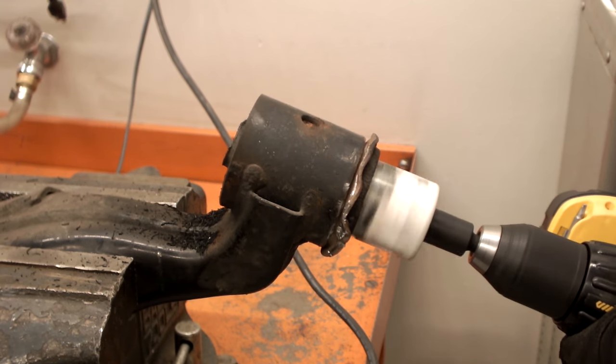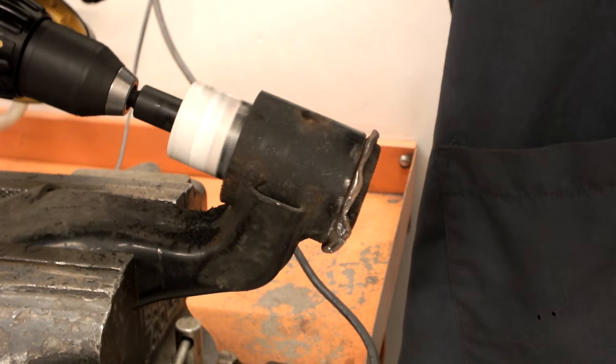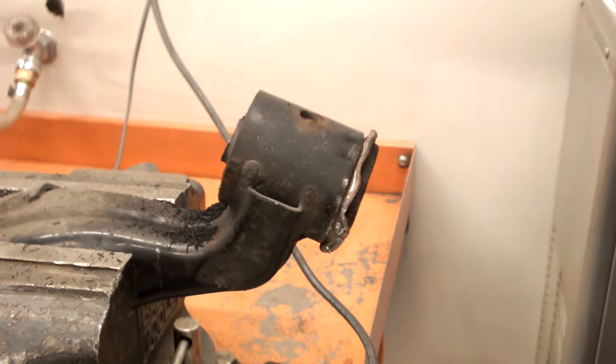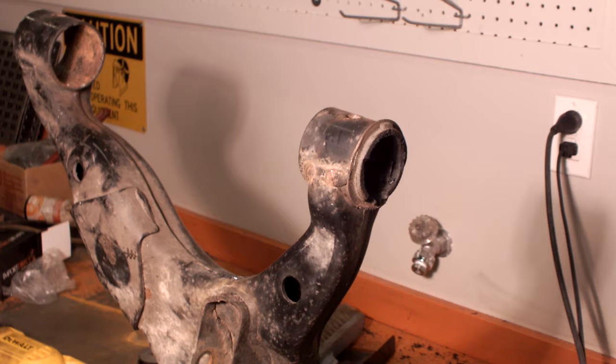An alternative way is to use a one and three-quarter inch hole saw. You will need to use the hole saw from both sides to get completely through the rubber of the bushing. After the rubber has been removed, push out the inner metal.